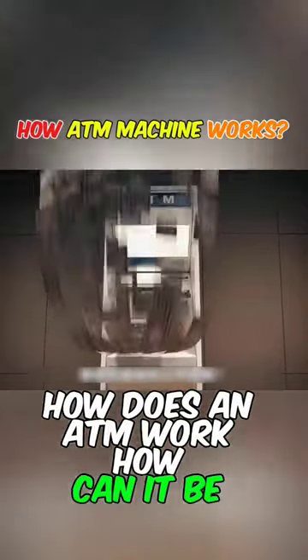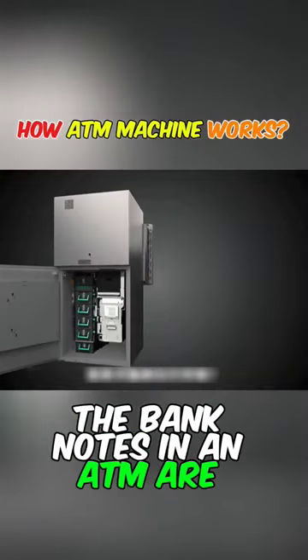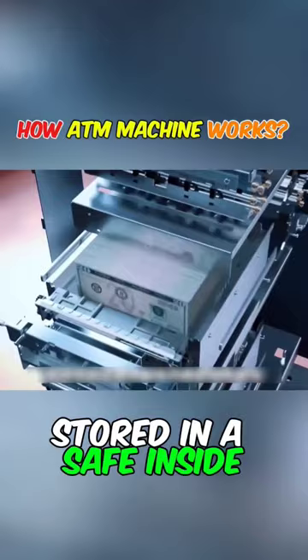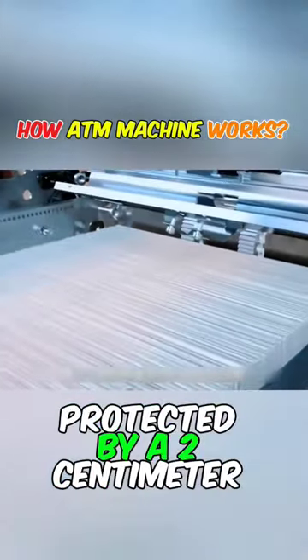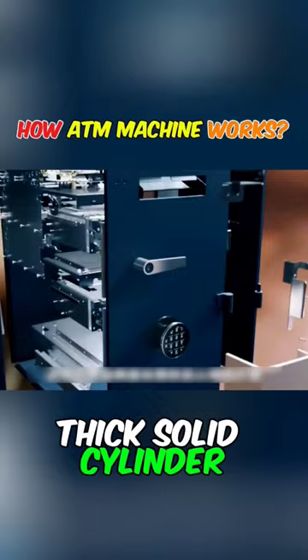How does an ATM work? How can it be opened? The banknotes in an ATM are stored in a safe inside. Each safe can hold a thousand banknotes, protected by a two centimeter thick solid cylinder.